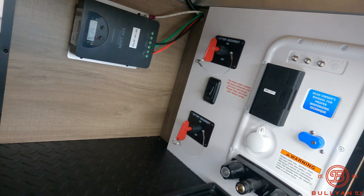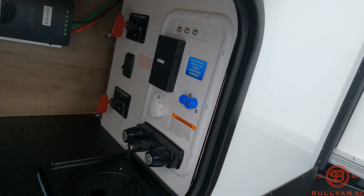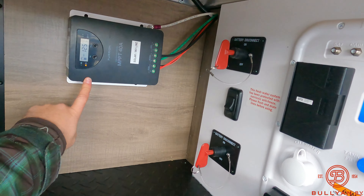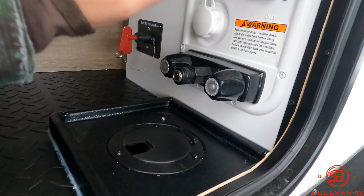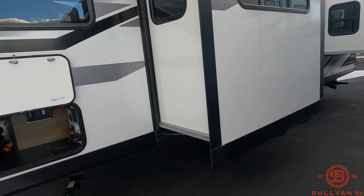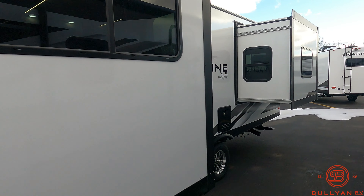Two separate battery disconnects, an outside shower — you can hear the jets flying over me right now. There's a GFI, solar, and an outside shower that will go down below so you don't have to keep the magnetic latch open while using it. This unit has two slides — one in the living room and one in the bedroom.